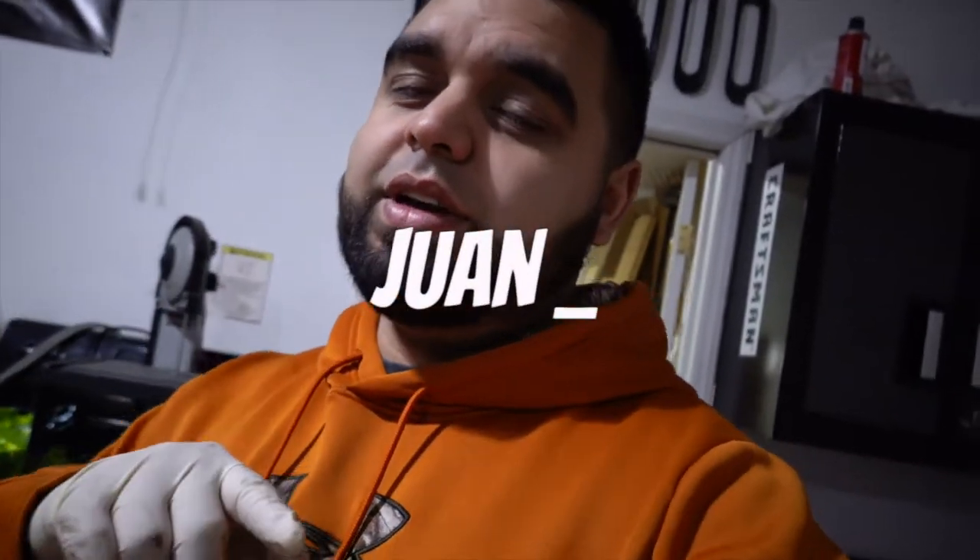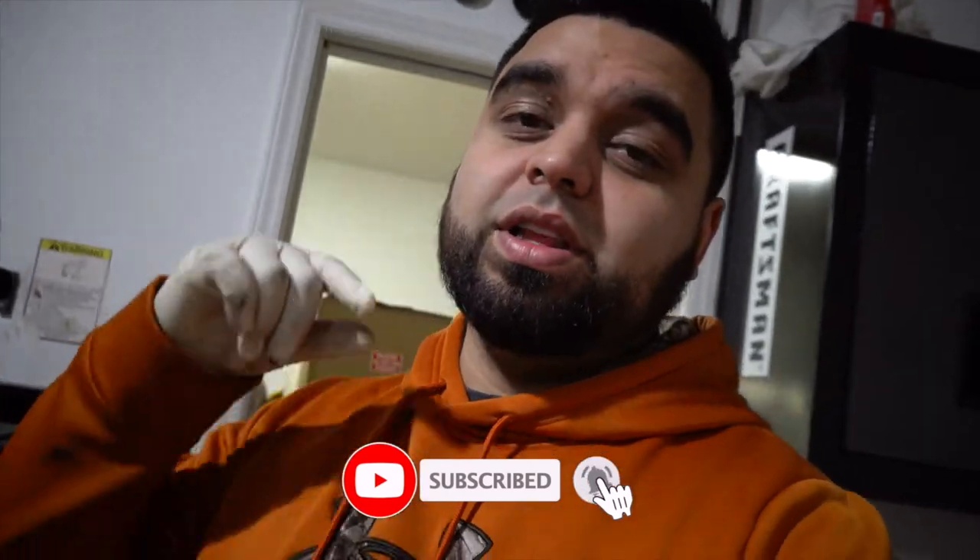What's up guys, welcome to today's video. If you've been here before, shout out to you, thank you for tuning in. If you're new here, welcome — join the family, hit subscribe, and hit the little bell icon so you don't miss out on any future videos.